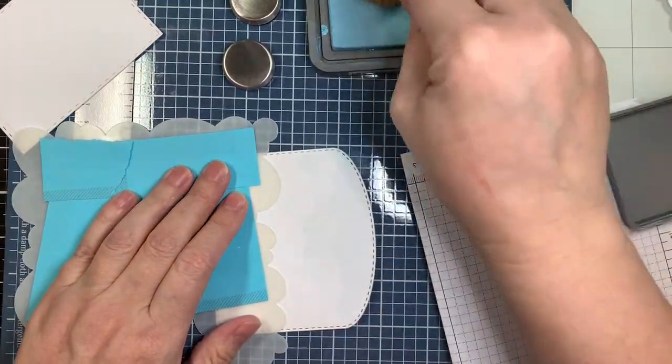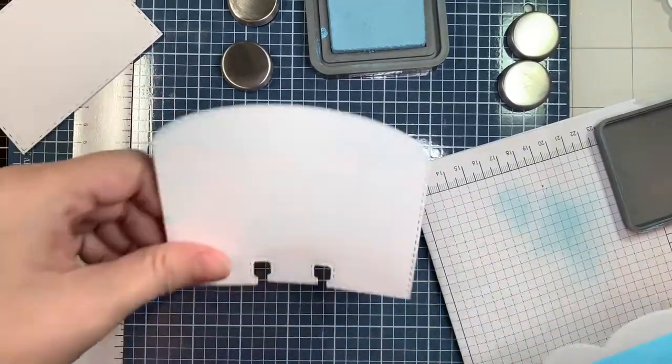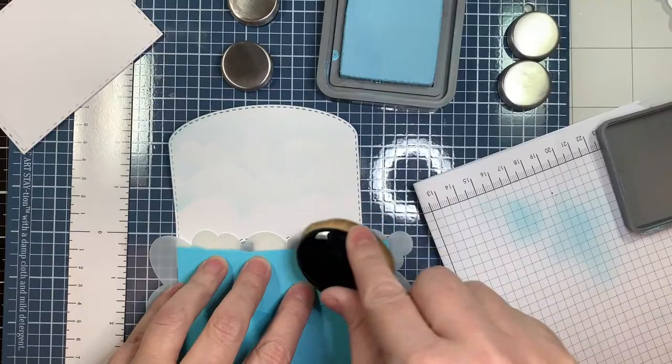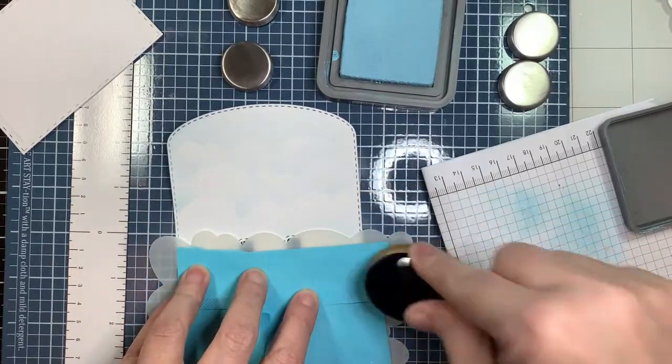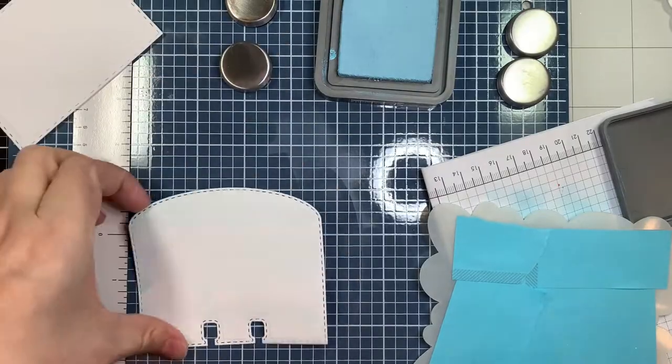I've got something a little different to share with you today — I'll tell you about that once I get to it. Now I'm just blending on some ink, trying to make a nice little background.